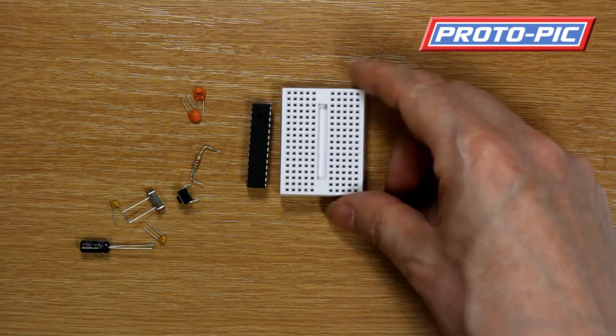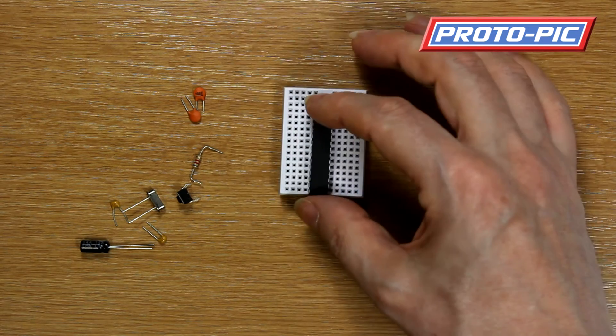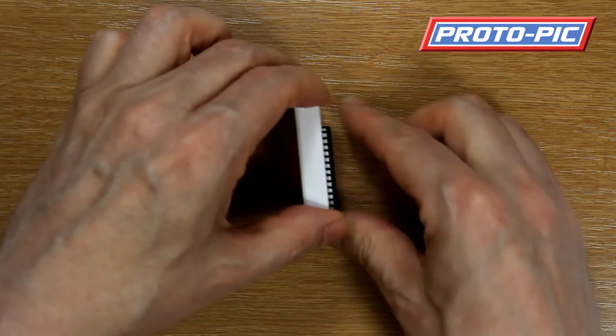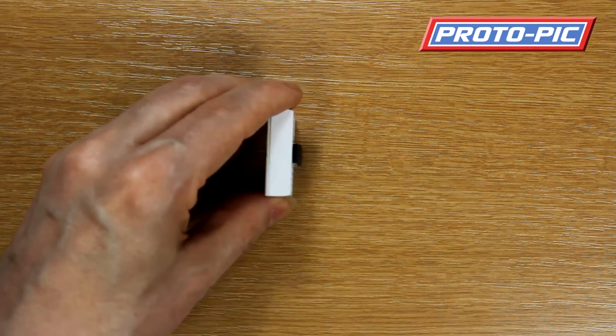To put this kit together we start with the breadboard. The chip is to be mounted at the bottom of the breadboard and pressed in firmly. As you can see, it sits nice and flat on there.